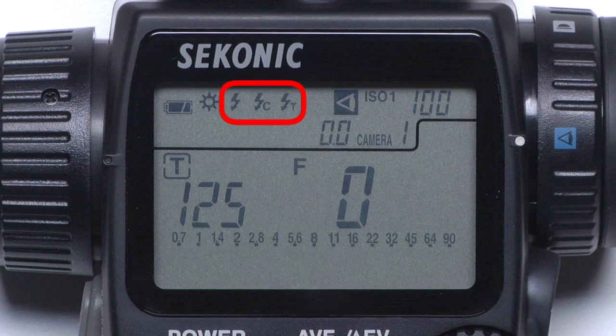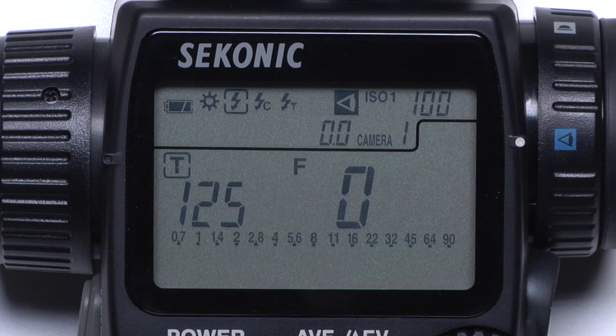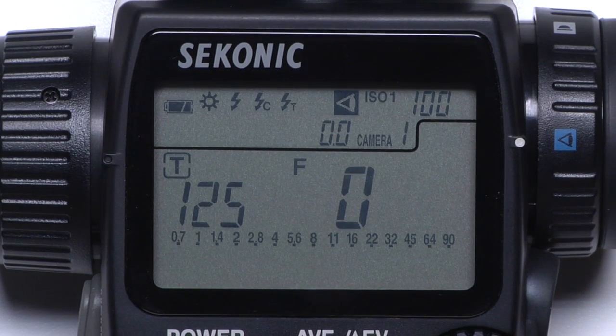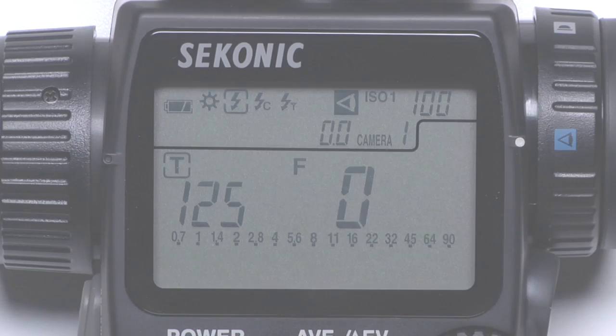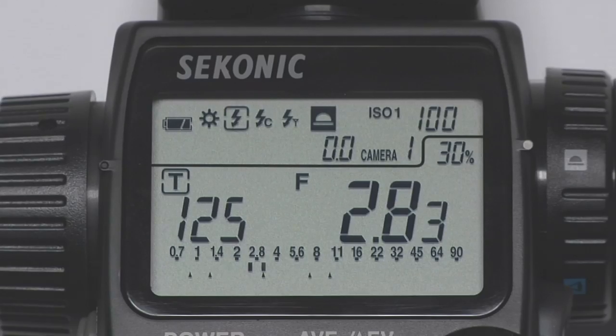The three lightning bolts represent the strobe metering functions. The first icon indicates cordless flash mode. When this icon is selected, pressing the measure button will cause the mode indicator to blink. Now you can manually fire your flash, the meter will sense the strobe going off, and give a reading.